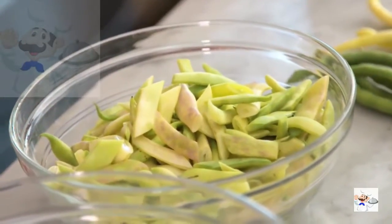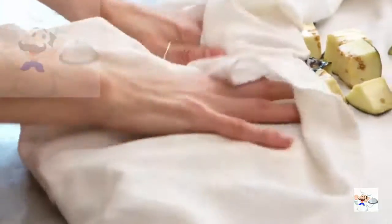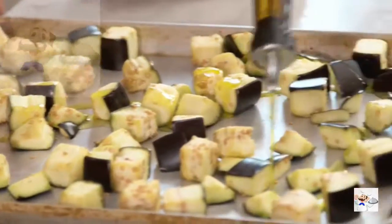This is just cubes of eggplant that I've let sit with a little bit of salt on them for about 20 minutes — it just extracts the liquid. After you salt your eggplant, you want to dry it really well because you don't want to try to roast damp eggplant; it's just never going to get crisp. So pat it nice and dry.